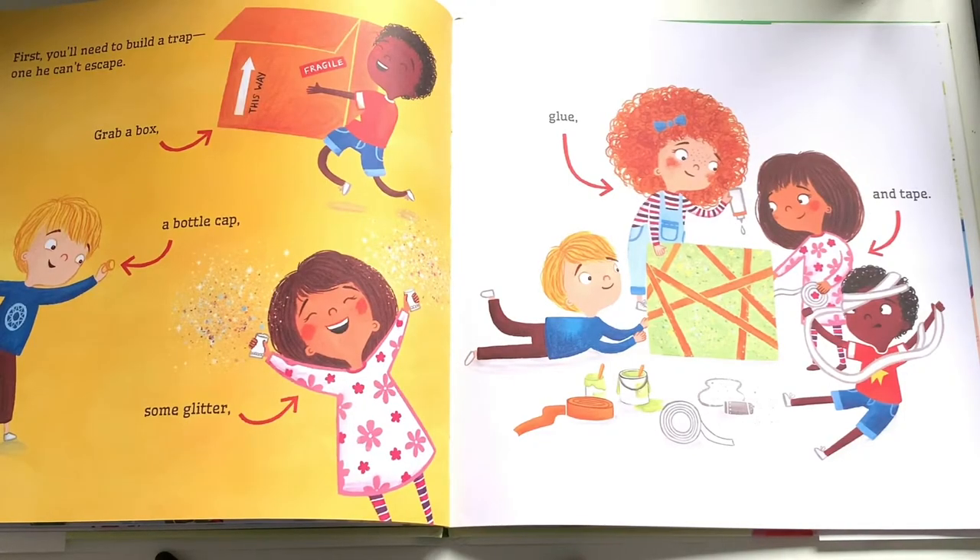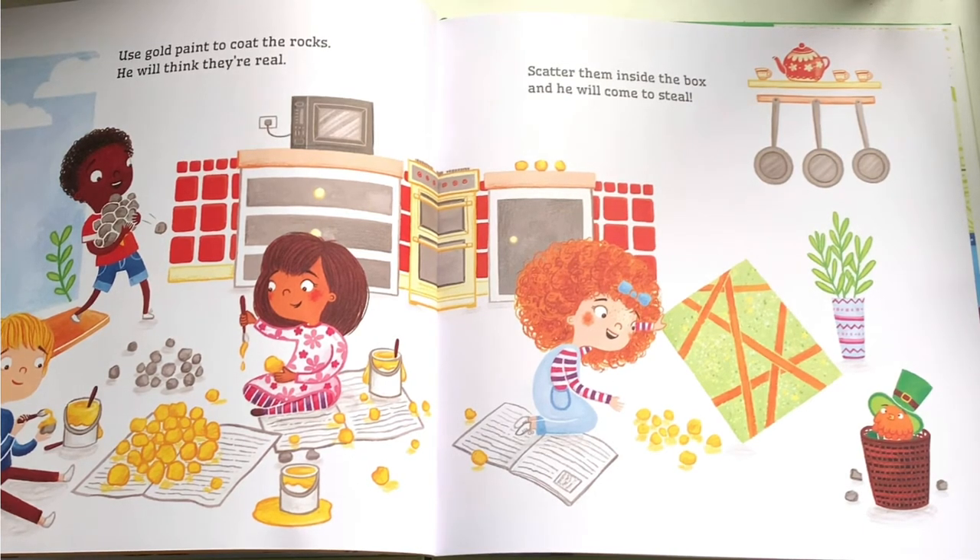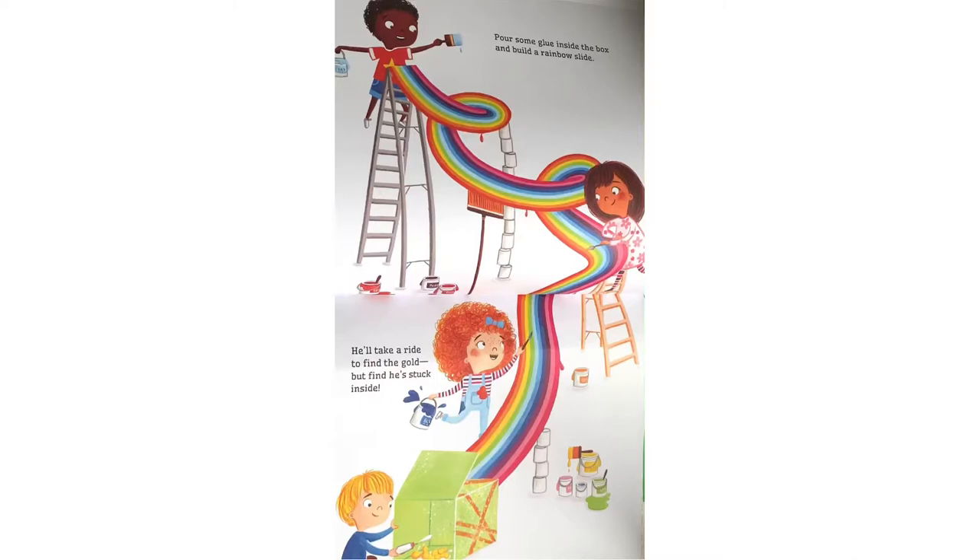First you'll need to build a trap — one he can't escape. Grab a box, a bottle cap, some glitter, glue, and tape. Use gold paint to coat the rocks; he will think they're real. Scatter them inside the box and he will come to steal. Pour some glue inside the box and build a rainbow slide.